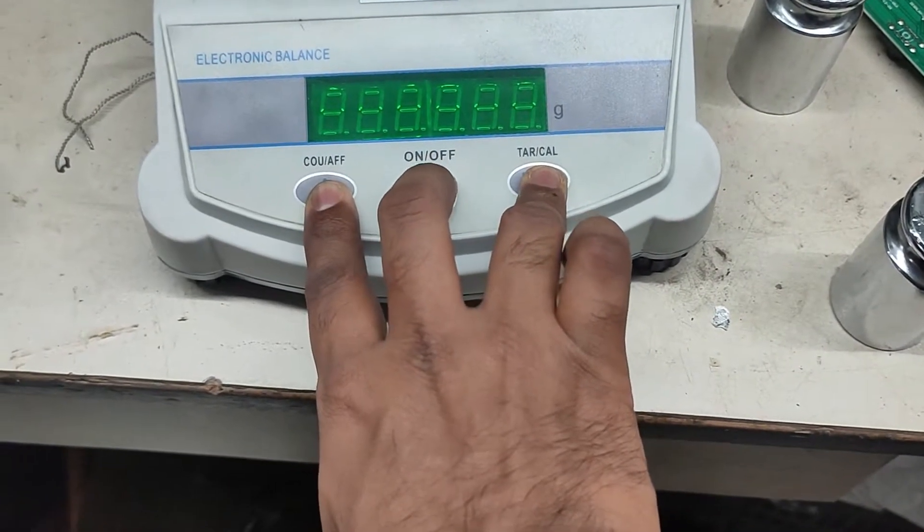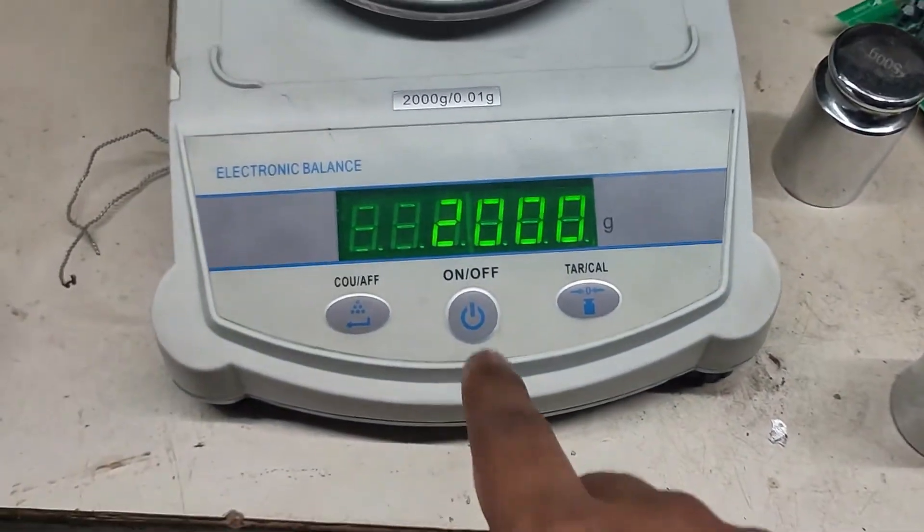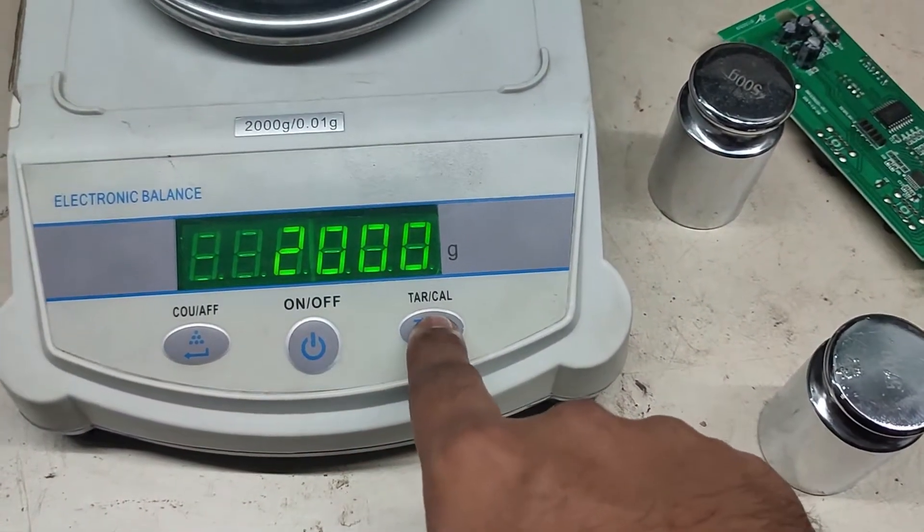Press and hold these two buttons and switch on the scale. Now it is showing maximum capacity. To change, use this button; to continue, use this button.